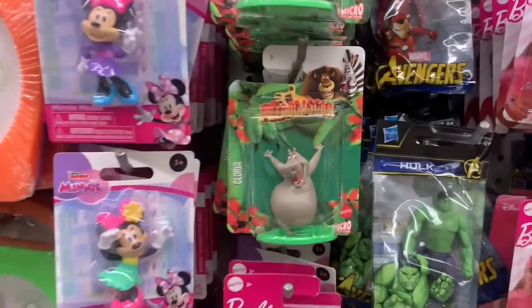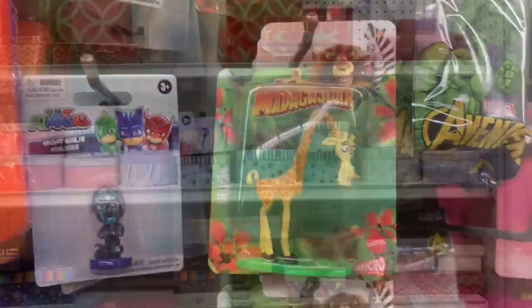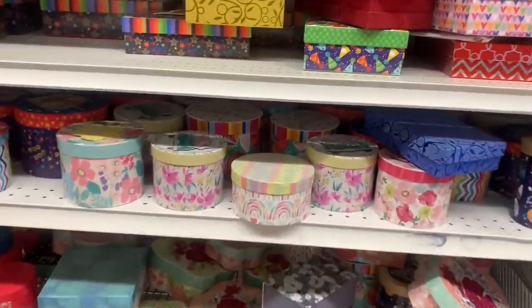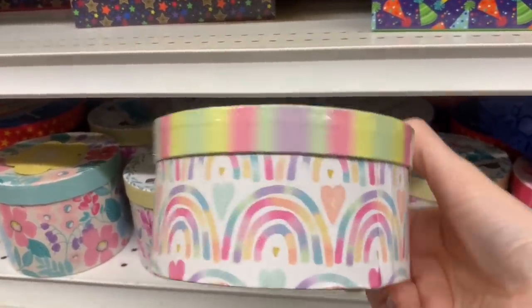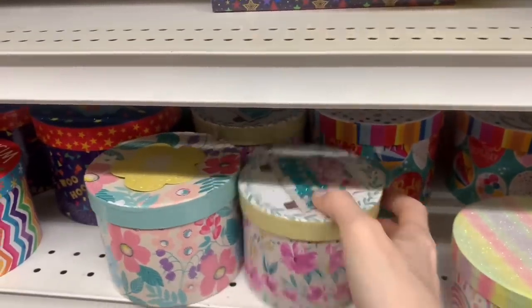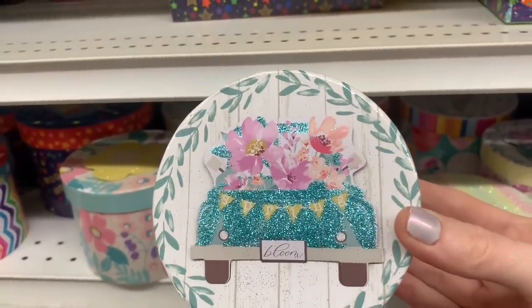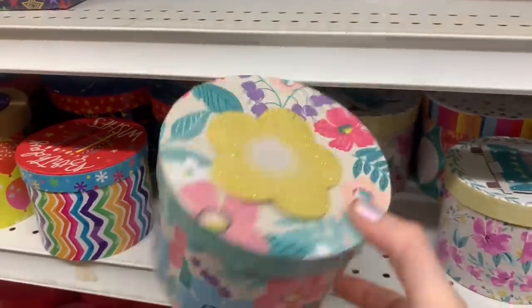In the toy section, I found a whole bunch of these new Madagascar little toys and figurines. Beautiful boxes — these were new. Oh, I love them — the pastel glitters and the rainbows, very boho and so pretty. These would actually be perfect for Mother's Day if you're going to put a few gifts together for Mom. Check out this flower truck — it was actually really pretty. And I love this floral option as well.